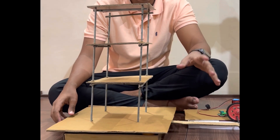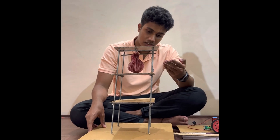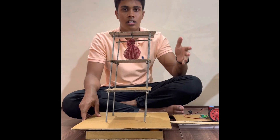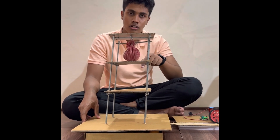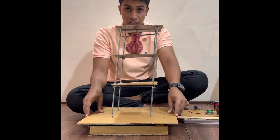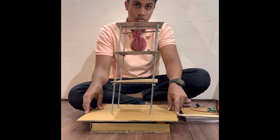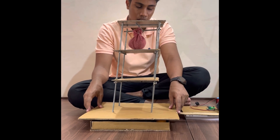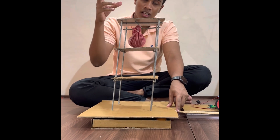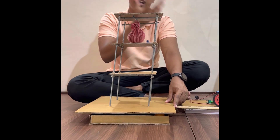Now we will do the same with the tuned mass damper and observe how it directly affects building movement. We apply the same magnitude of earthquake to the building with the tuned mass damper engaged. We can clearly see that the building is absolutely stationary while the tuned mass damper is moving. When an earthquake or any lateral force is applied, the tuned mass damper moves in the opposite direction the building would move, keeping the building stationary and cancelling out the inertia.